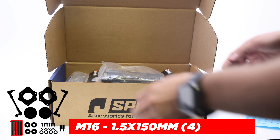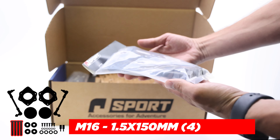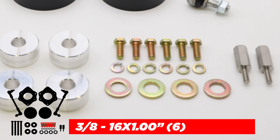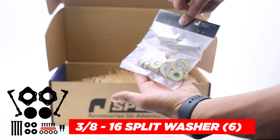These are the rear M16 1.5 by 150 millimeter bolts for the rear spacers. For the front bolt hardware, we have the 3-8-16 by 1-inch grade A bolts and 3-8-16 grade A split washers.